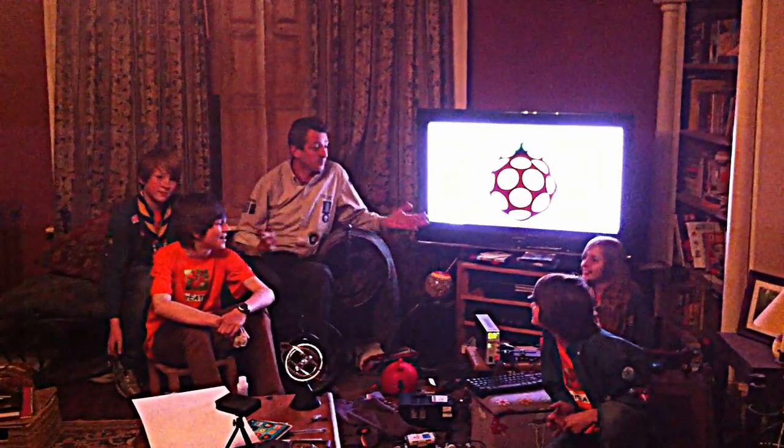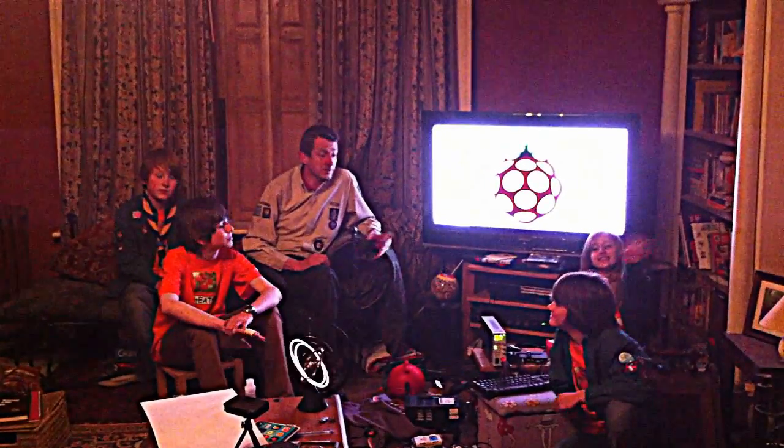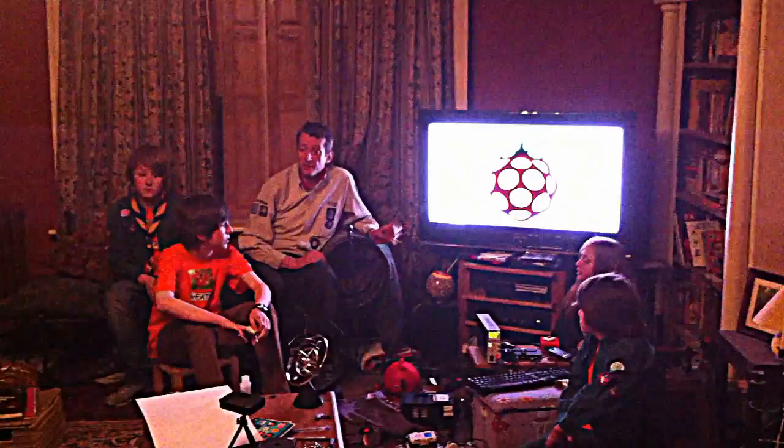Hi, we're Bratton Scouts. This is some of the science and robotics team. For the last three weeks or so, we've been setting up and playing with one of the first Raspberry Pi computers. The Raspberry Pi Foundation - Liz sent us one of the first boards to see what we could do with it.